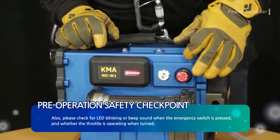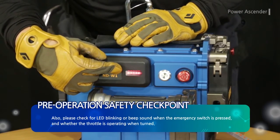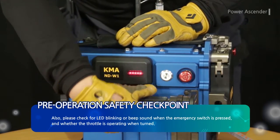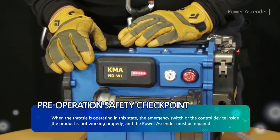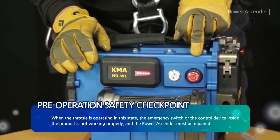Also, please check for LED blinking or beep sound when the emergency switch is pressed, and whether the throttle is operating when turned. When the throttle is operating in this state, the emergency switch or the control device inside the product is not working properly, and the power ascender must be repaired.